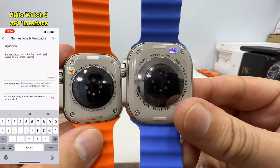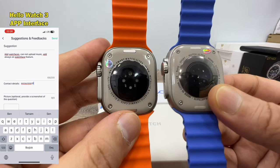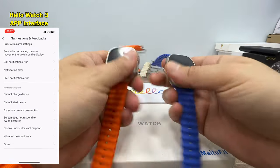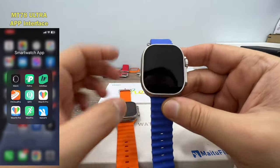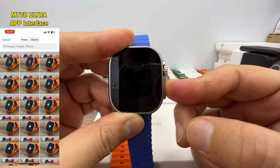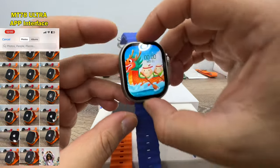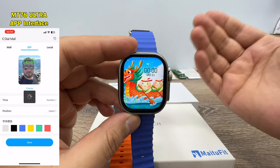Looking at the back side of the watches, everything looks the same. On the Hello Watch 3 it says LTE, GPS, water resistance for 50 meters — of course it is not. They both have real screws and the watch band locks are functional. The biggest difference besides the screen types is the boot animation: on the MT78 Ultra, you'll see an Apple logo while it's turning on.